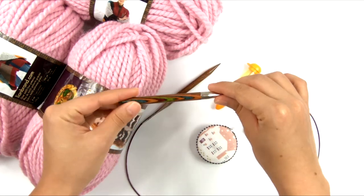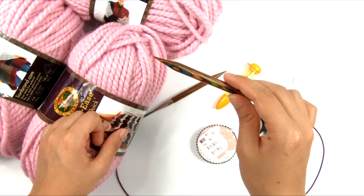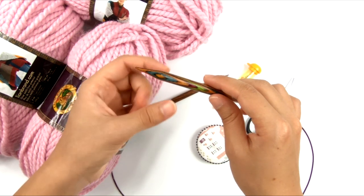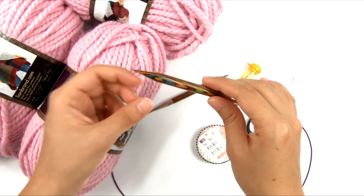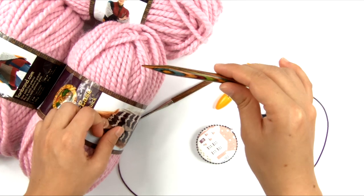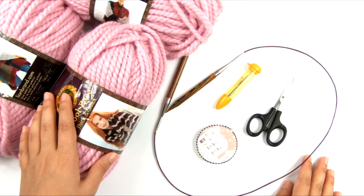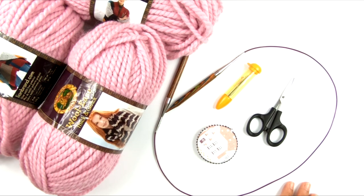We're going to be slipping a stitch marker. If you don't have a stitch marker that's big enough for this needle, you can always use a loop of yarn in a different color — just a slipknot with little short ends. Slide it on there and you can use that as your stitch marker instead. Now that we have all of our supplies, we can get started with the knitting.